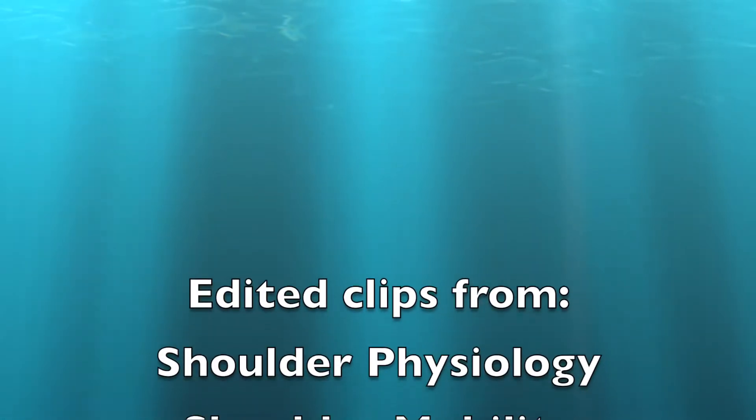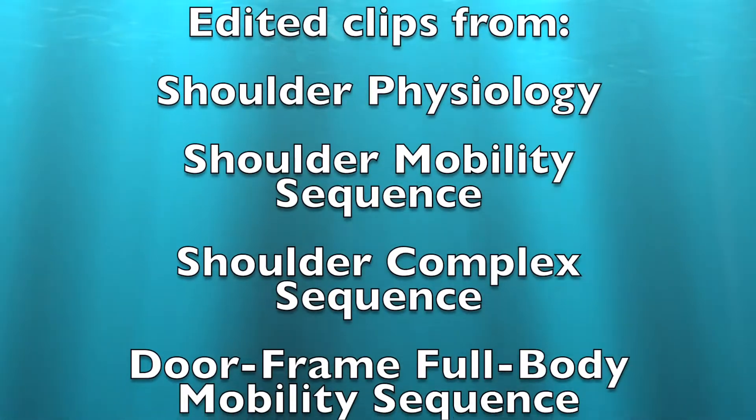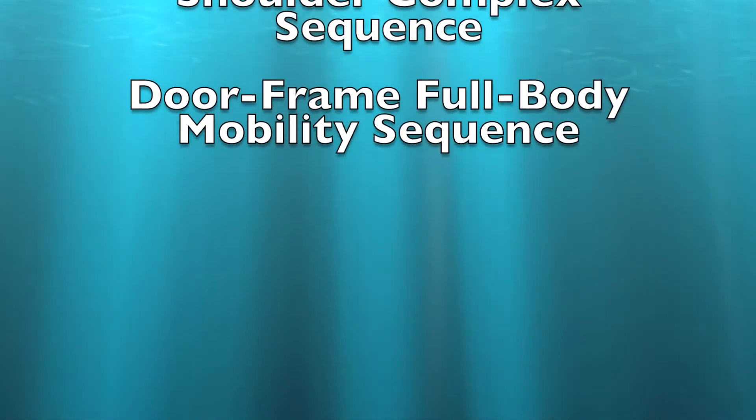This treatment sequence is a compilation of clips from the following videos: shoulder physiology, shoulder mobility sequence, shoulder complex sequence, and doorframe full body mobility sequence.